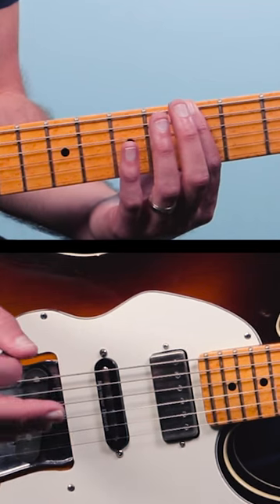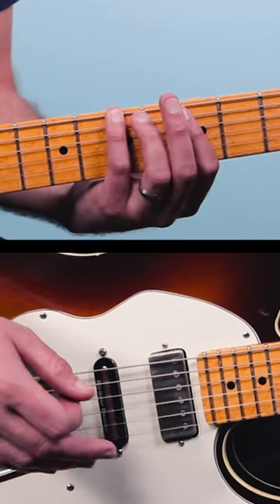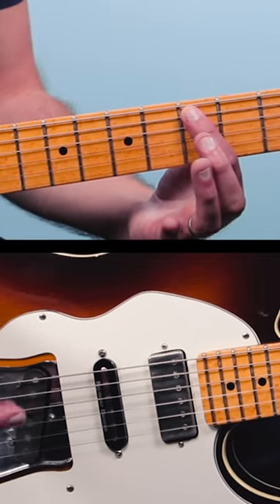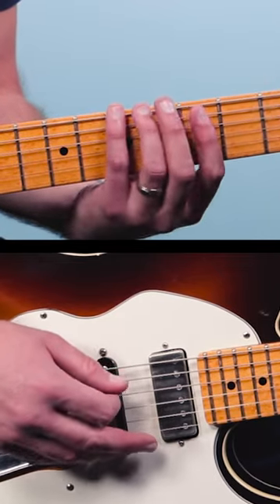We're going to play the fifth fret of the sixth string — that's the note A — then we'll go up to the seventh fret for the note B, and the fifth fret of the fifth string, that's the note D. So we've got A, B, and D.